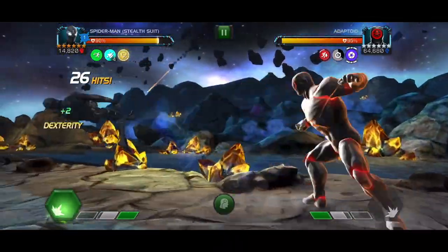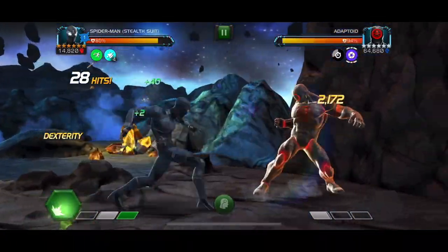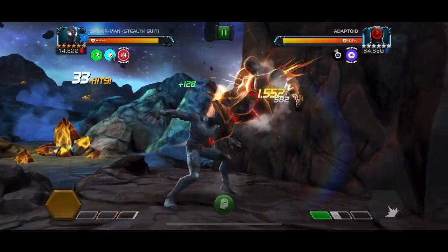So this is Stealth Enhanced Spider-Man. I have him as a Rank 3 6-Star, so this is pretty optimal. You're not going to be getting much cleaner solo than this.